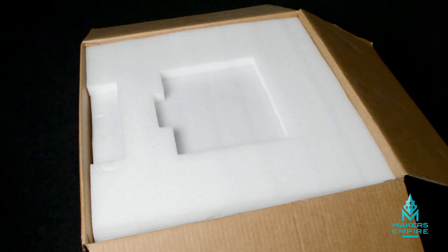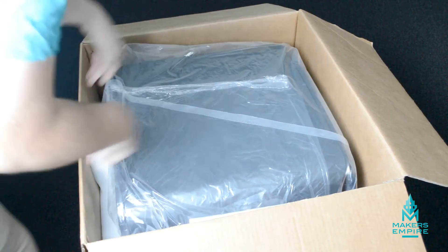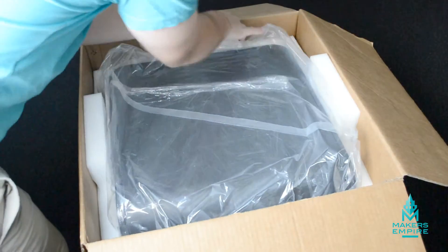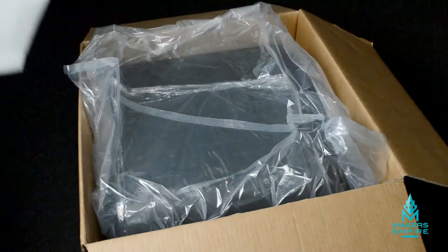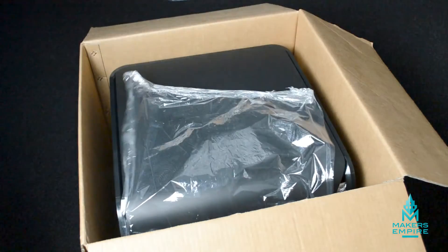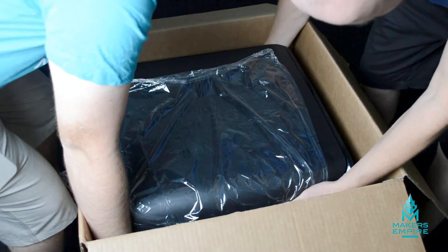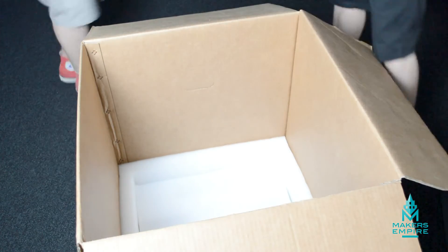To get the Upbox out of its box, all you need to do is lift up the first layer of padding. Halfway down the box, around the sides of the printer, there's one very large lump of padding — you can simply lift that up and out. Then you can remove the plastic bag from around the printer, and with someone else's help, lift the machine out of the box and put it on the desk.